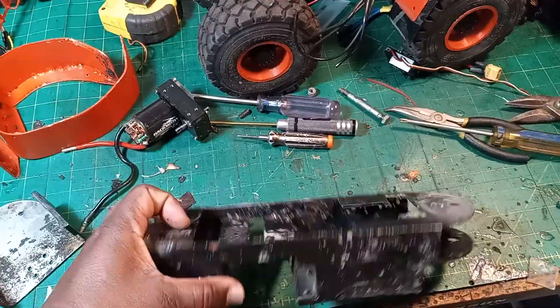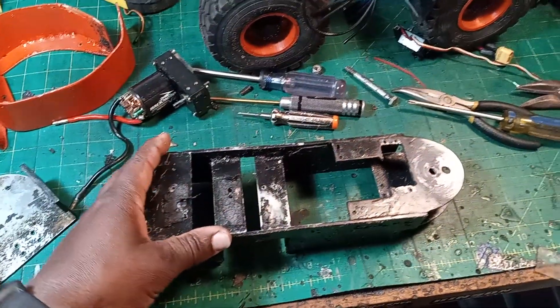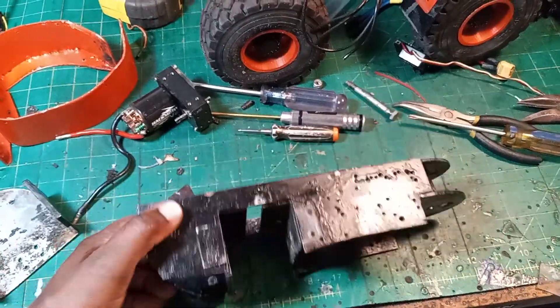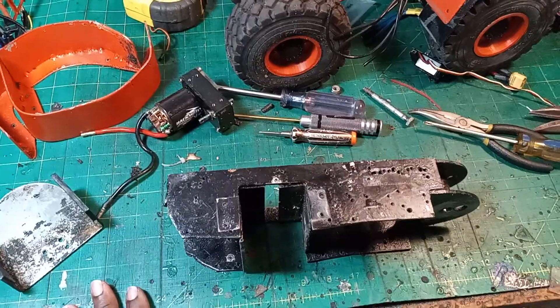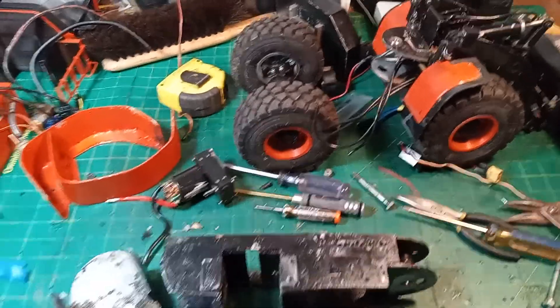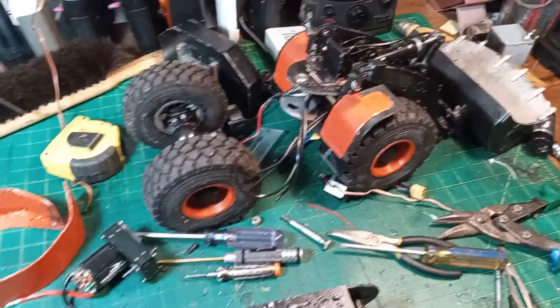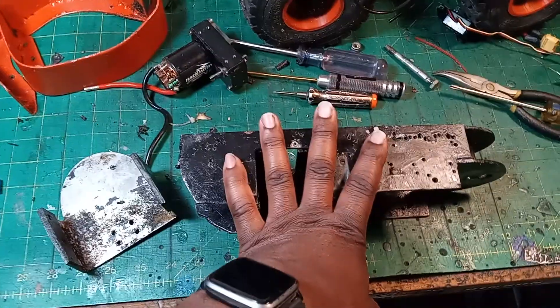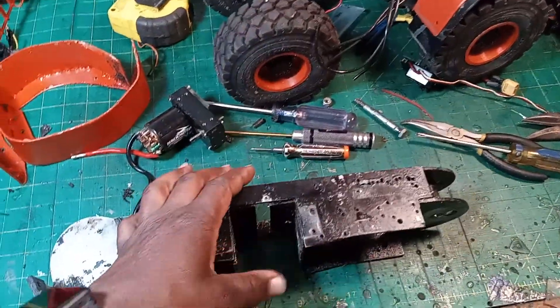So I don't know if I should 3D print something, or try to draw something and somehow get it cut and welded, or I don't know — give me some suggestions. I don't know what to do with it. This was just going to be a quick refurb, throw it back together and keep driving it, but I can't do that anymore. I don't know enough about 3D printing chassis components to know if it'll be strong enough.